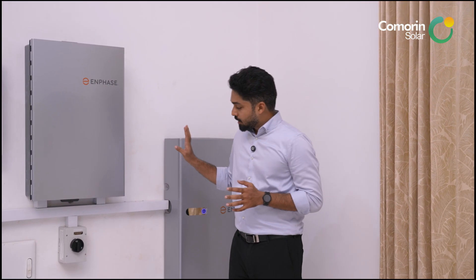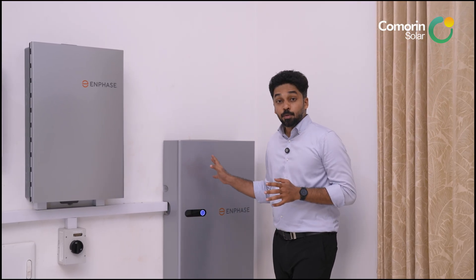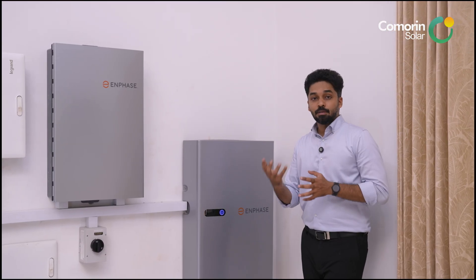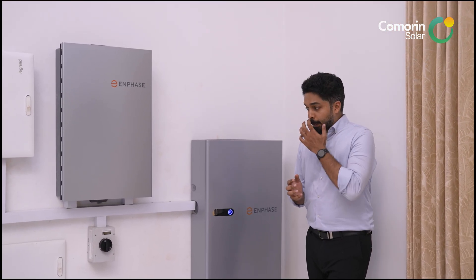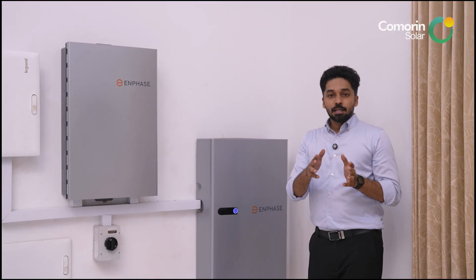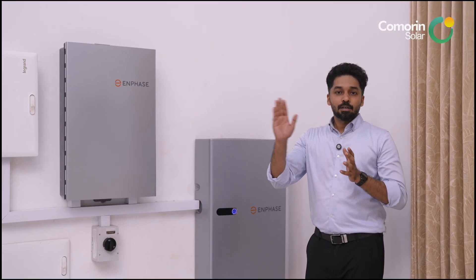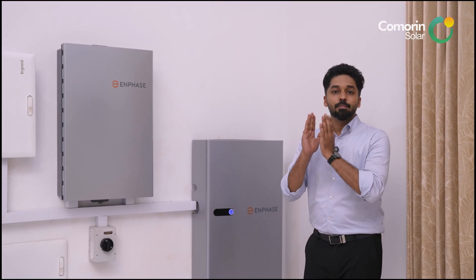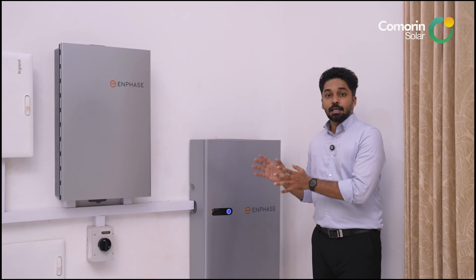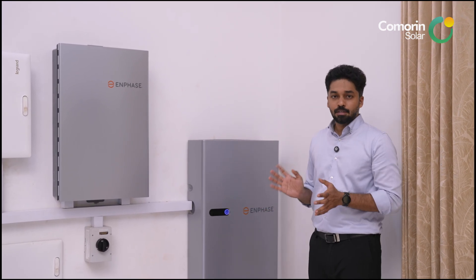The system can power up to 63 amps, supporting heavy loads. It is designed to run single-phase loads from a three-phase supply, making it flexible for various configurations.